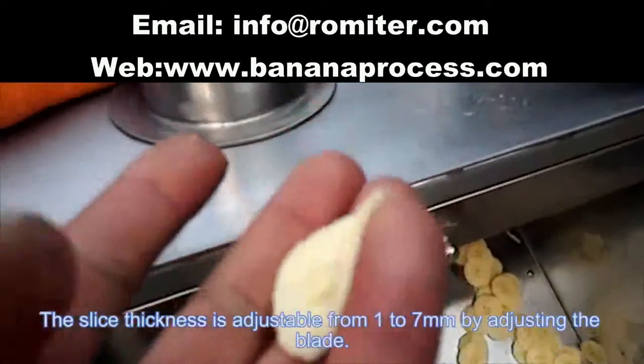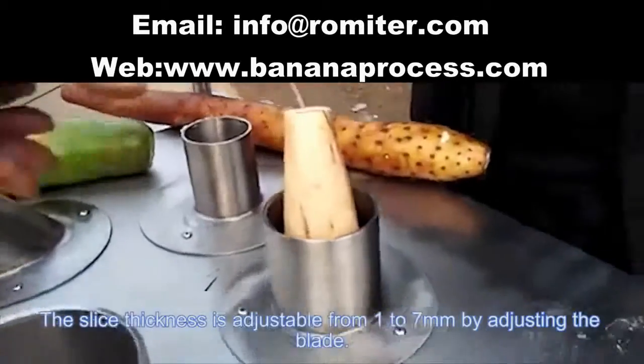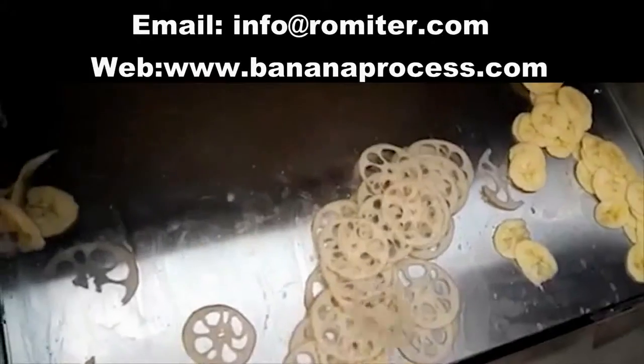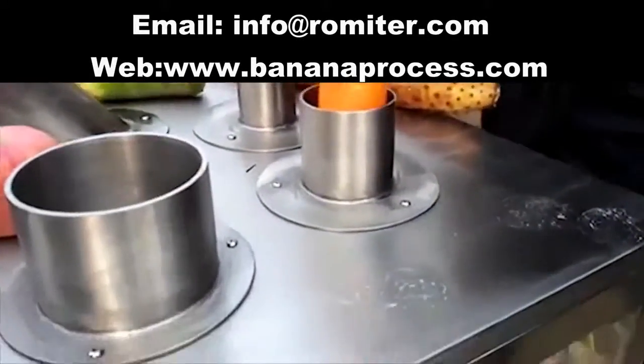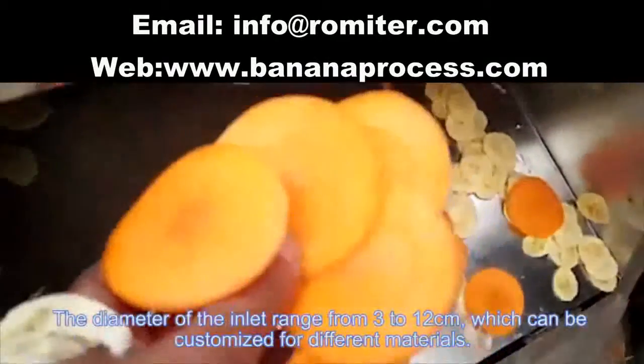The slice thickness is adjustable from 1 to 7 mm by adjusting the blade. The diameter of the inlet ranges from 3 to 12 cm,